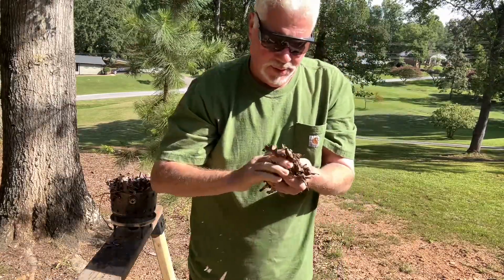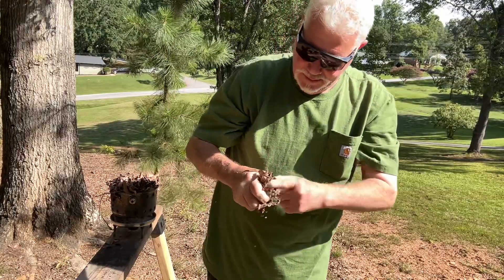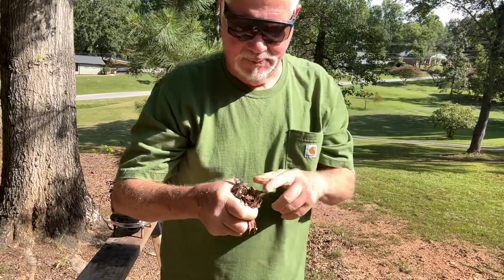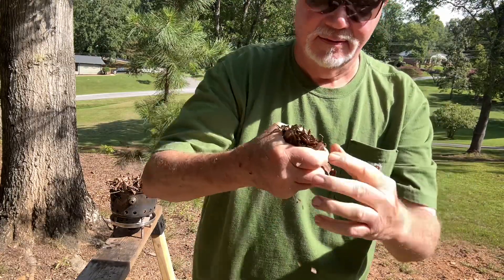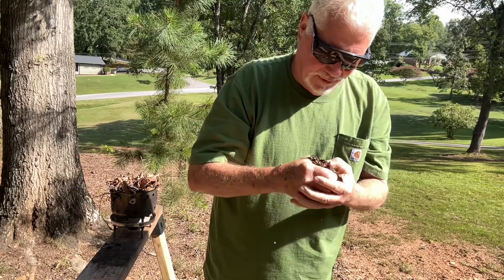Now, when you pack this into your palm and you hold it just like this, you are not going to burn yourself because you are insulated from the heat — you're creating your ember right down here in the center. So you'll have to get over your fear of fire.